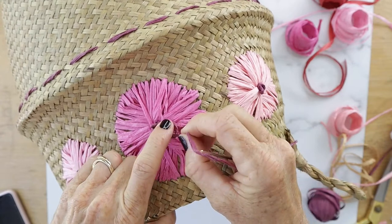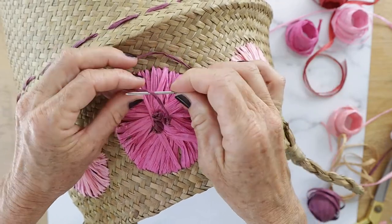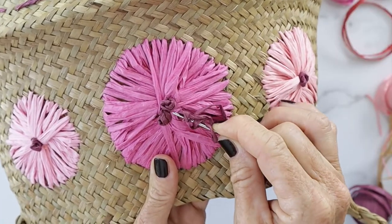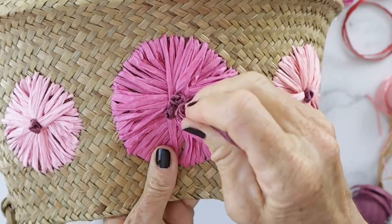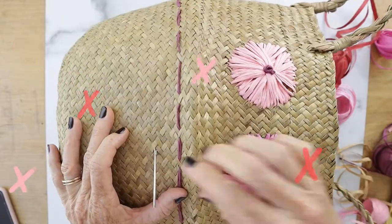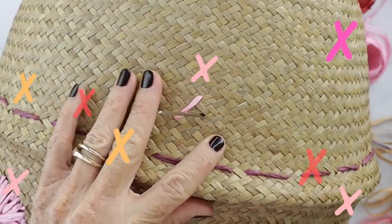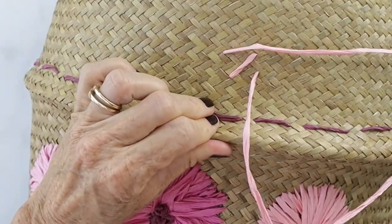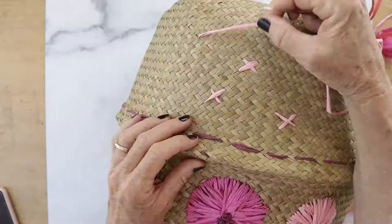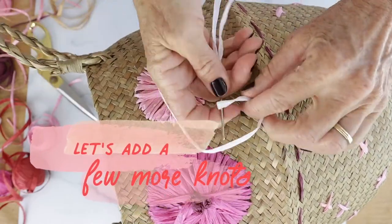Now we're going to add a couple more knots. You're going to pull through a knot, not too tight, then wrap it around four times and push through right next to the knot. I did three of those. Now let's add some X's — take some pale pink and do one stitch in and back down, making an X all the way around. You don't need to mark this because they don't have to be perfect X's.